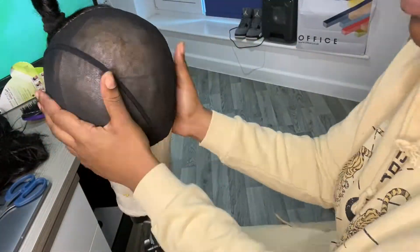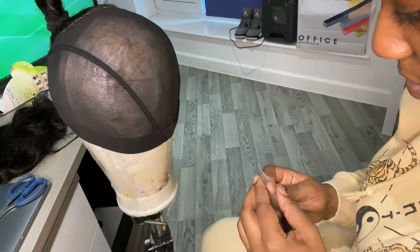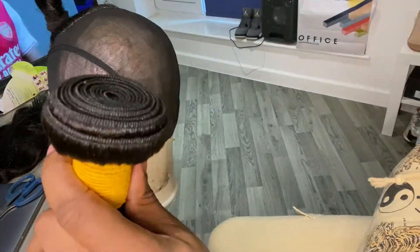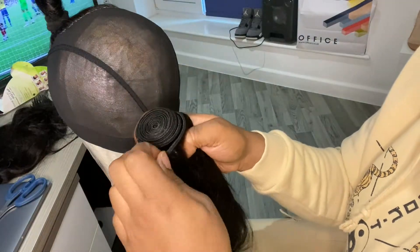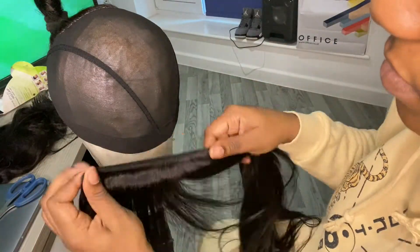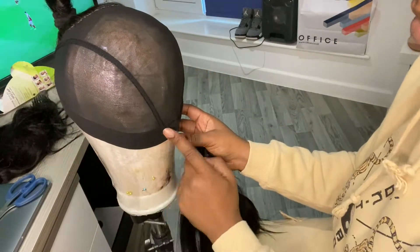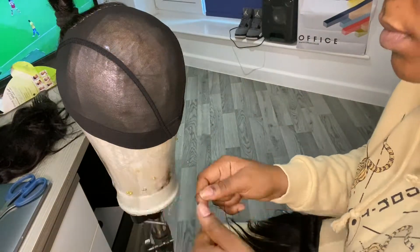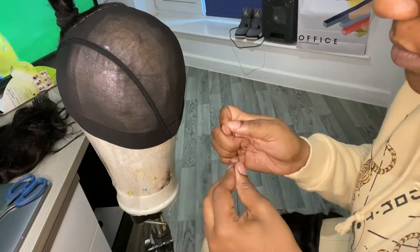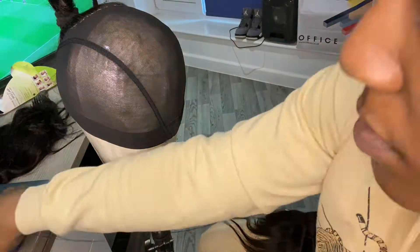Now I'm going to start sewing in my bundles. You start with the longest length — the longest I have is 14 inch. You just want to unravel the bundle but still keep it so that it's two wefts, not one weft. Now I'm lining it up to see where I want to sew it. The first track is going to go in the middle of the elastic.